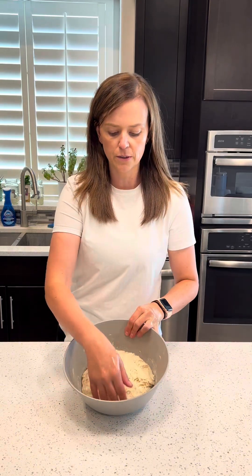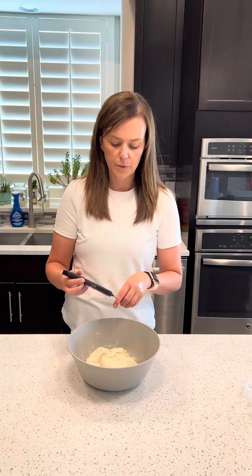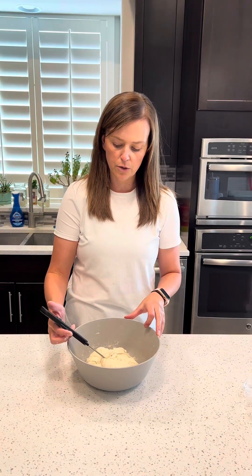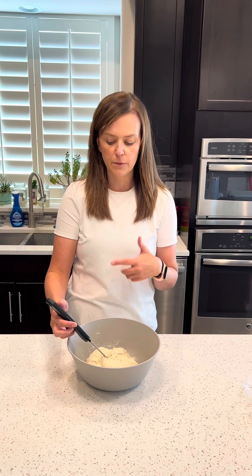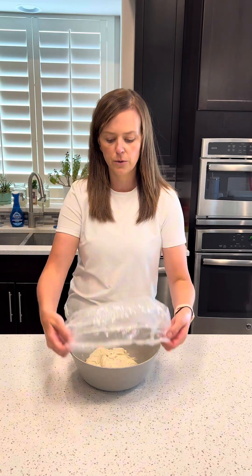I'm going to do my first round of stretch and fold, and I already went ahead and wet my hands. What I do is I just grab the dough, stretch it up and fold it in. You're going to do this clear around the bowl. Now I'm going to go ahead and take the temperature of my dough. You will notice that the temperature of your dough will come down every time you do a stretch and fold. I'll cover this and come back in 30 minutes for round two.